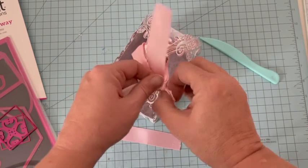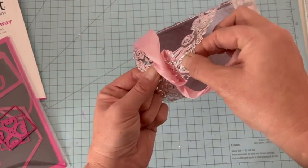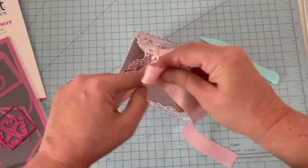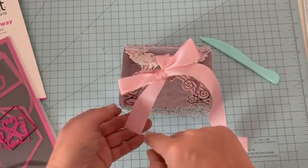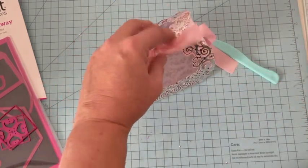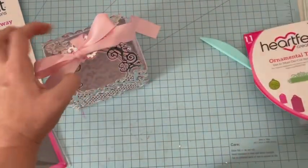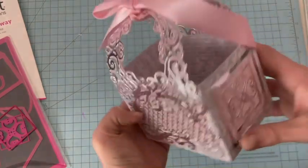Je passe le ruban et fais un joli nœud posé sur le côté. Le fait d'avoir mis trois découpes de chaque côté rigidifie la hanse, et de ce fait elle n'est pas fragile du tout : elle ne s'abîmera pas quand on enlèvera et remettra le nœud pour ouvrir le panier. Je vais brûler les bords avec un briquet pour que ça ne s'effiloche pas. Si vous souhaitez, vous pouvez ajouter un tag ou une petite étiquette avec un sentiment dessus sur la hanse.